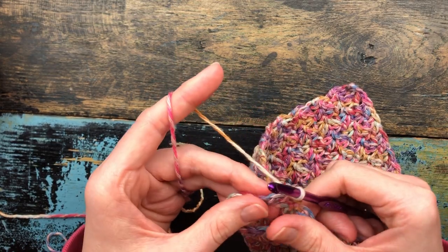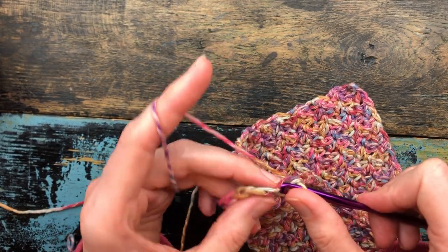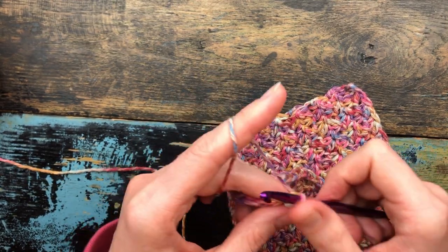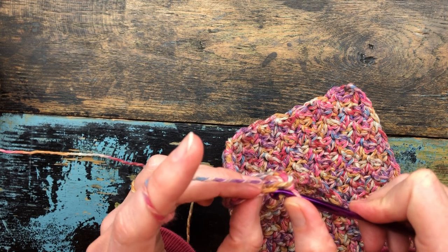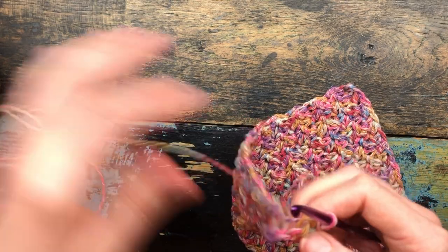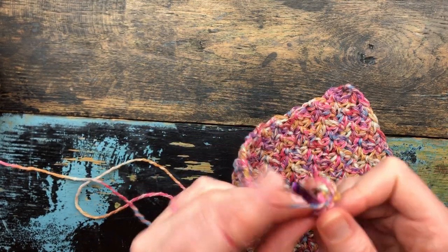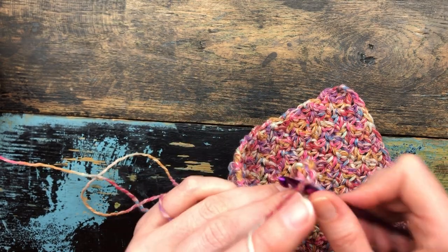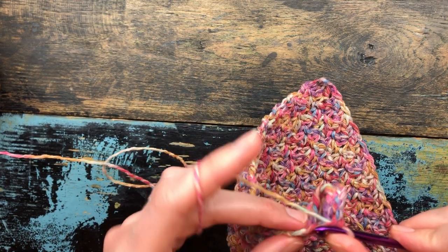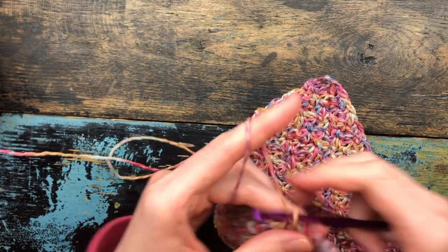Skip that first stitch so you won't have all 15. Go into the next one and slip stitch loosely all the way around until you get to the other side. Make sure you're not twisting the loop — go consistently into either the backbone or one of the side loops of the chain. It doesn't really matter which, since you're just reinforcing, but you don't want to twist it. When you reach the opposite end, you should have 14 stitches because you skipped that first one.